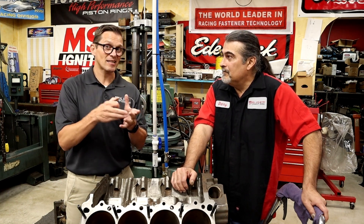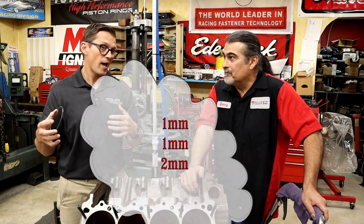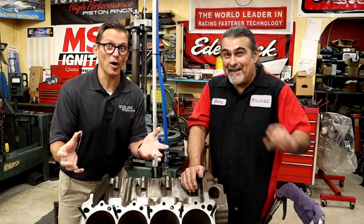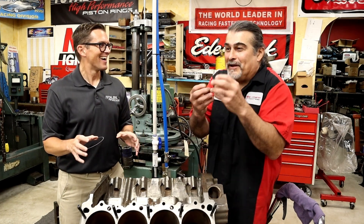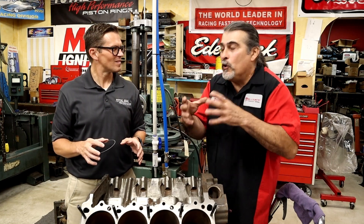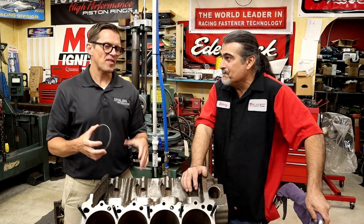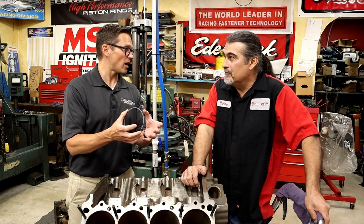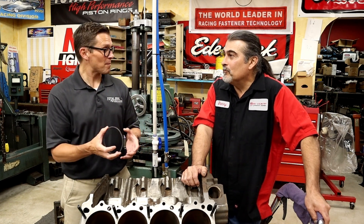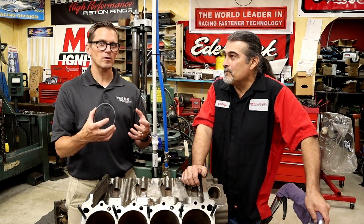Even from the piston ring perspective, going from the 5/64 rings down to where a 1mm/1mm/2mm ring package is what I'd recommend for anybody with a street car. It's like a thick piece of cardboard — not very thick at all — and you'd think something that thin couldn't hold, but it's amazing what they can do with rings these days. So thin, yet they'll last 200,000 miles. If you had a piece of cast iron and dropped it, it'd probably break. Same piece of stainless steel, it won't break. Material and coating technology has come so far.